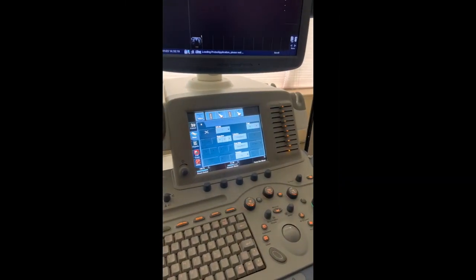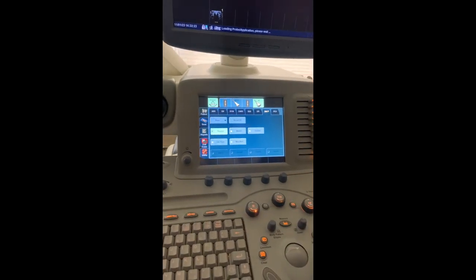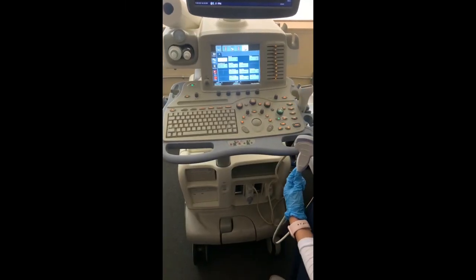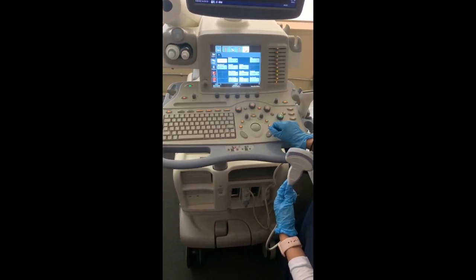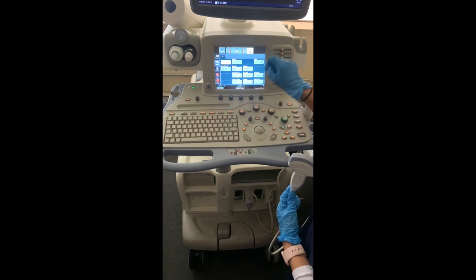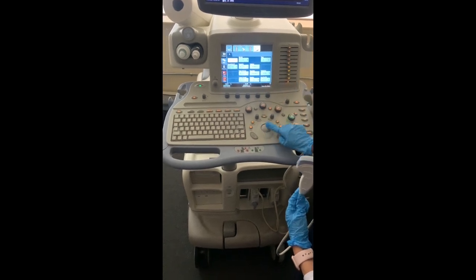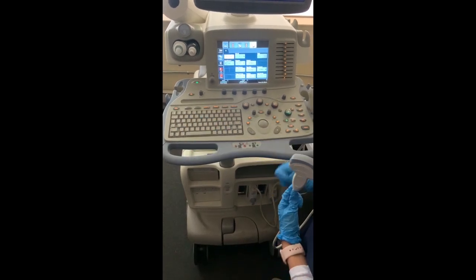Since we will be doing a brief vascular protocol of the aorta, select the correct presets on the machine. Taking a quick look at the essential knobs: this here is your gain — it will allow you to increase or decrease your overall brightness. Next, you have the pulse wave button which will allow velocity to be measured in vessels. This large trackball is your mouse pad, and lastly, the comment button will allow you to annotate using the keyboard.